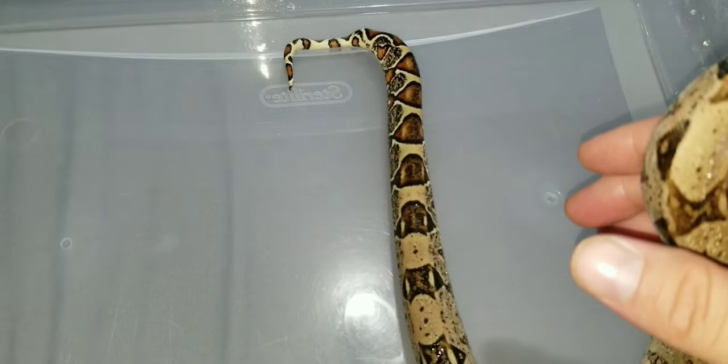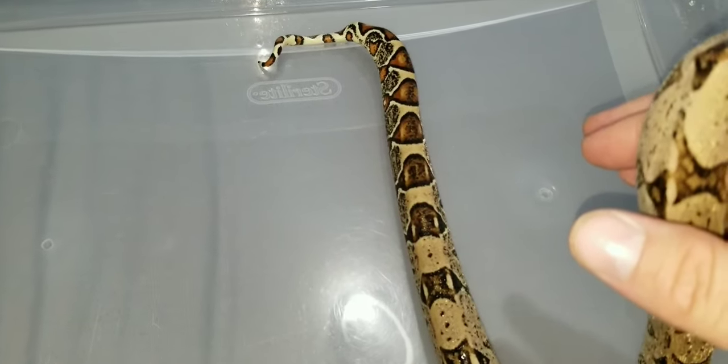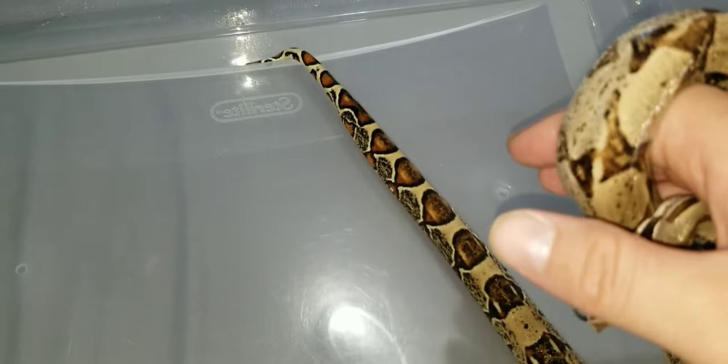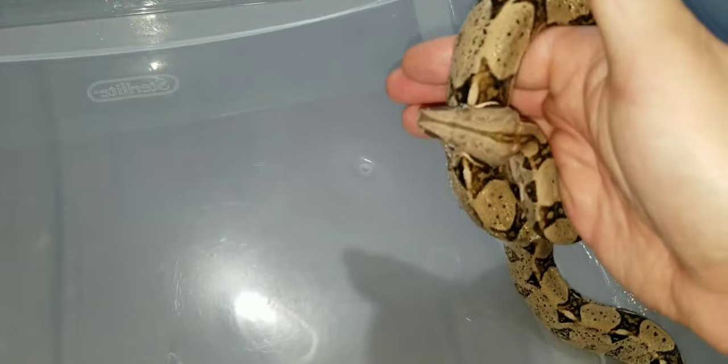That way, when it comes down to some of the basic husbandry needs that are a little different — such as feeding, feeding being the big one, temperature, humidity, and just overall purchase — when you purchase these animals, you don't get taken advantage of because you don't know exactly what you're looking for or what you're buying.